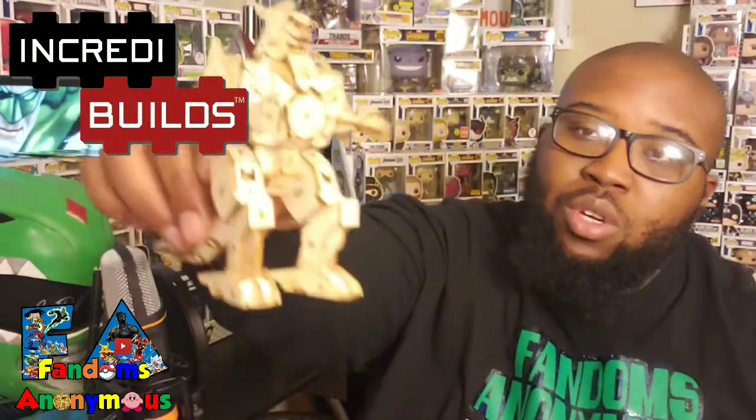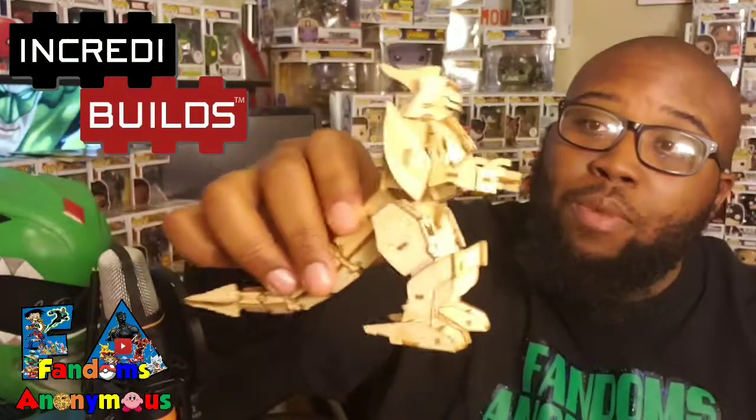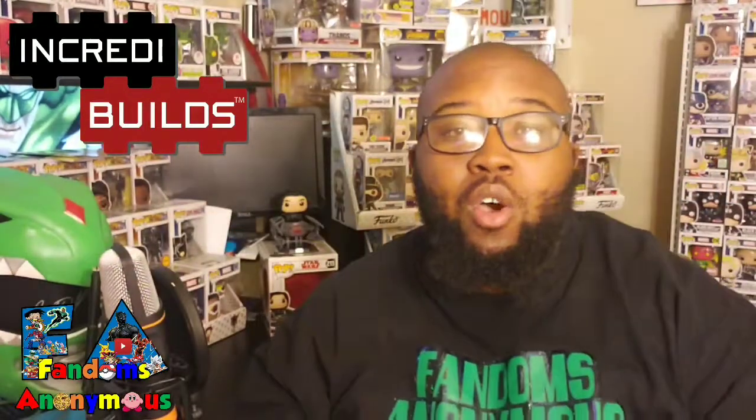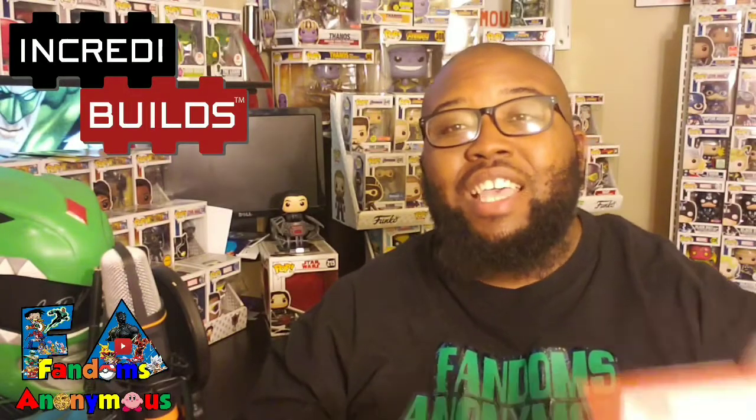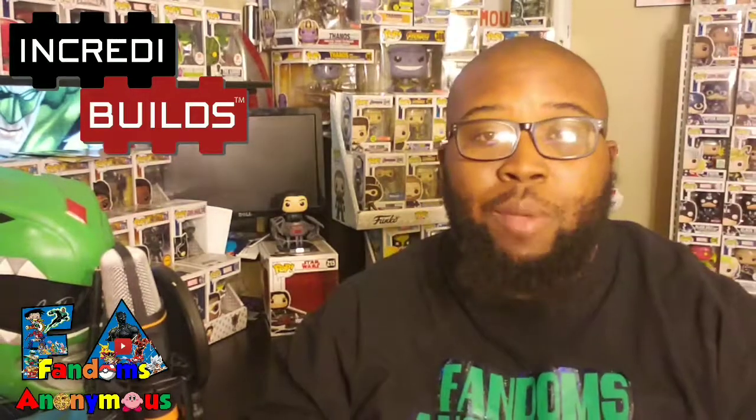This is a 3D wood art dragonzord that we built a while back. We loved it so much that we reached out to the people on social media from Incredibles and they sent us a Star Wars Millennium Falcon. So yes, we're going to be building Lando's Millennium Falcon today on the Phantoms Anonymous YouTube channel and on Facebook. You'll see some of it on Instagram as well.